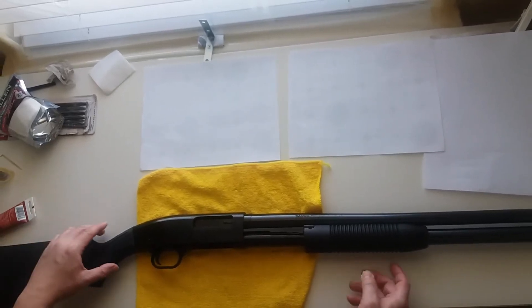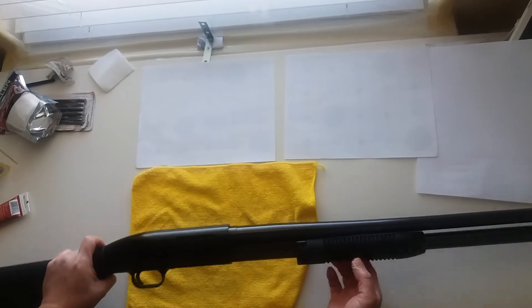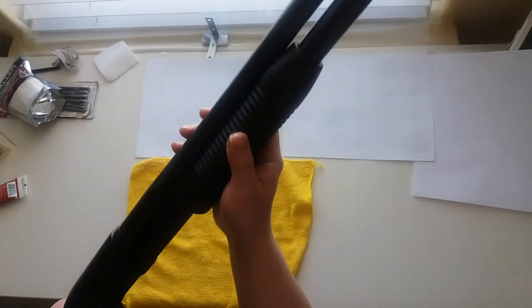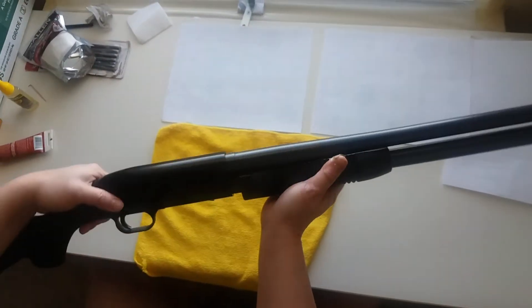Guys, we are going to field strip the Mossberg Maverick 88 security model. First we have to check it. It's empty.